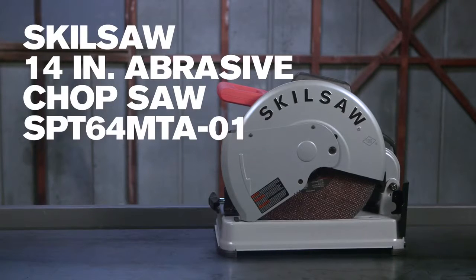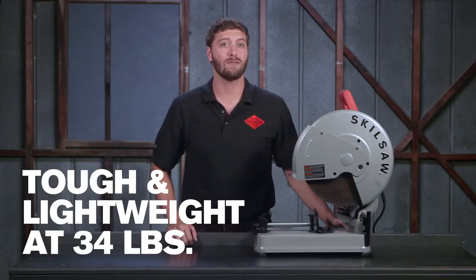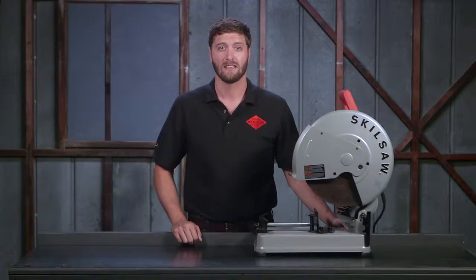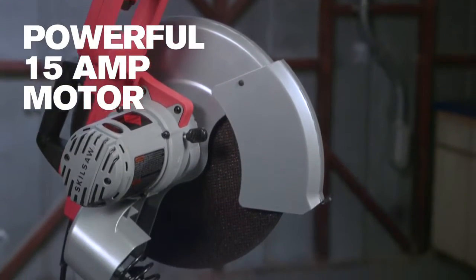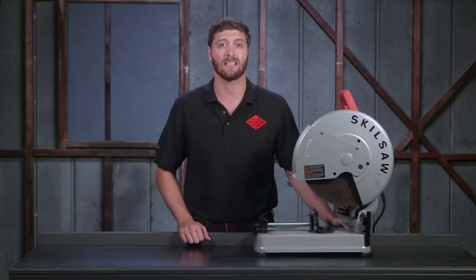Introducing the 14-inch abrasive chop saw from SkillSaw. It's tough and lightweight. At just 34 pounds, you can easily haul it from your truck to the job site and back to the shop with less stress and strain. The 15-amp motor is an absolute workhorse, with power and durability to perform through long days and demanding cuts.